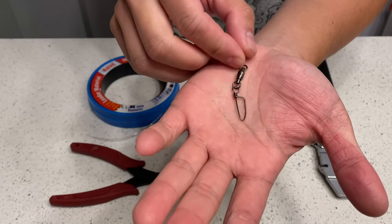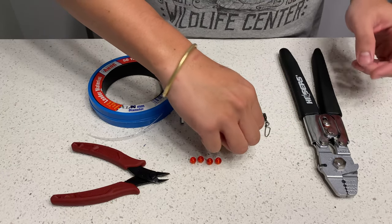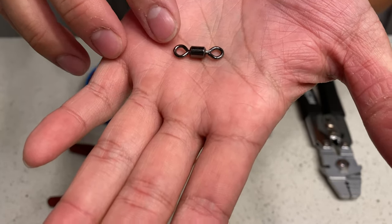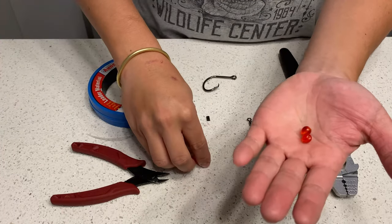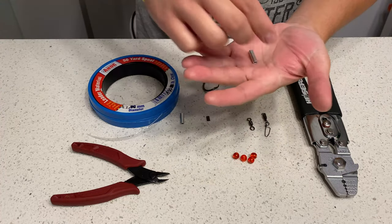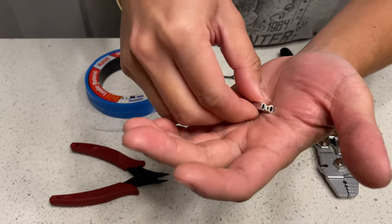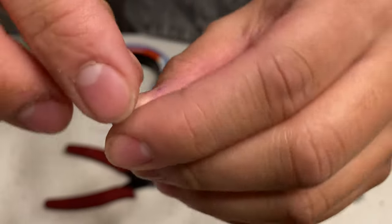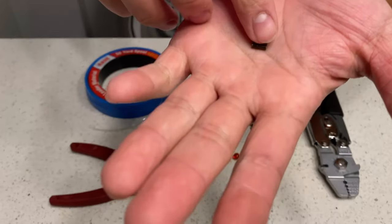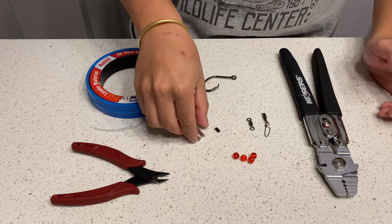Next you're gonna need a snap swivel — this is a ball bearing swivel connected to a snap, rated at 70 pounds. Next up is your main swivel; this one is a Power Pro rated up to 330 pounds. You're gonna need some beads to attract the fish, and two crimps. I highly recommend aluminum crimps for the mono because the wall is really thick. You can also use brass or copper crimps — small crimps, doesn't matter.